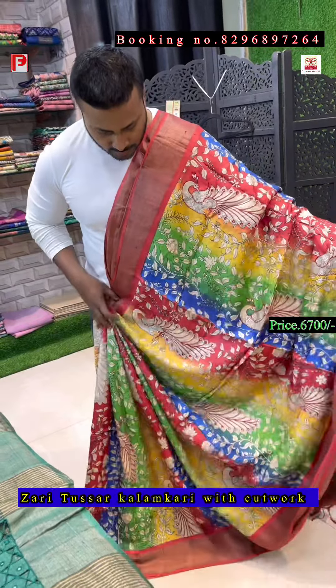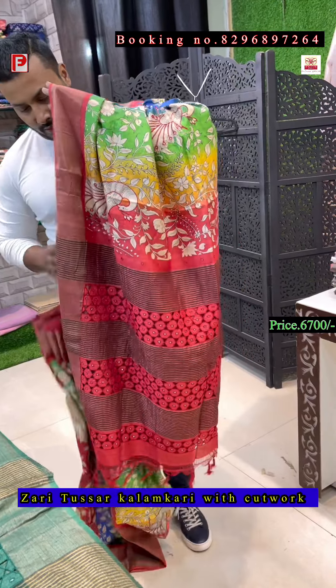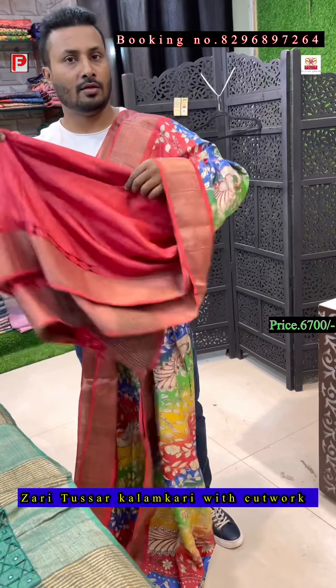Just have a look — this is a very pretty, very vibrant color combination in red. This is the blouse of the saree.